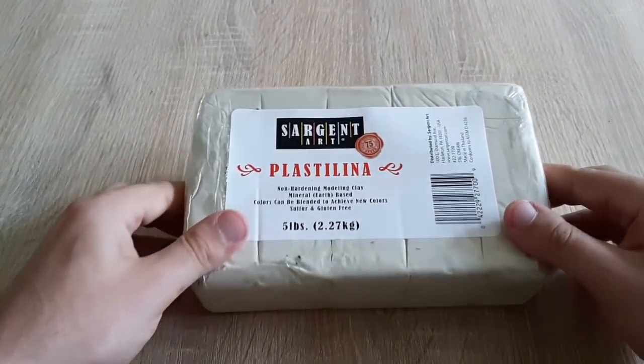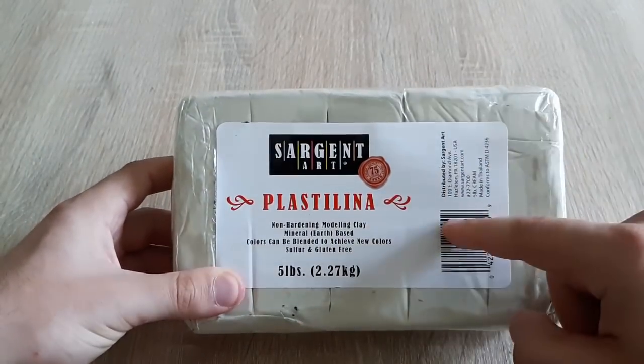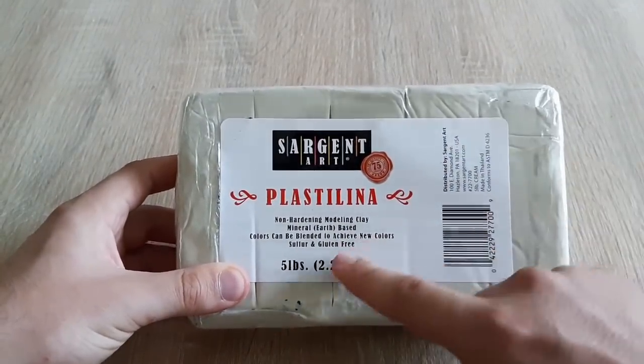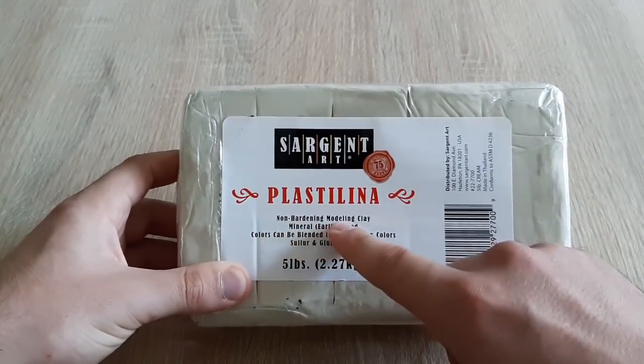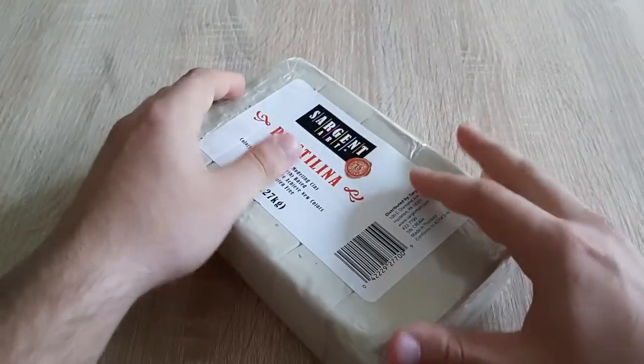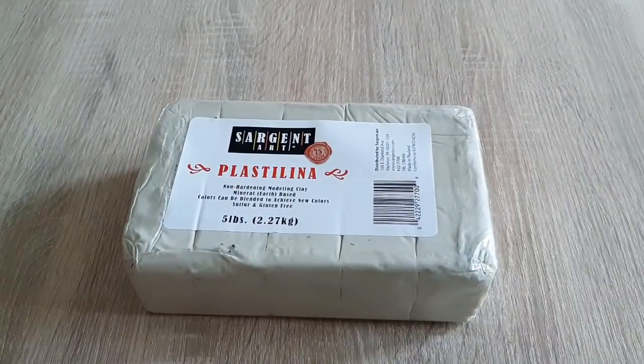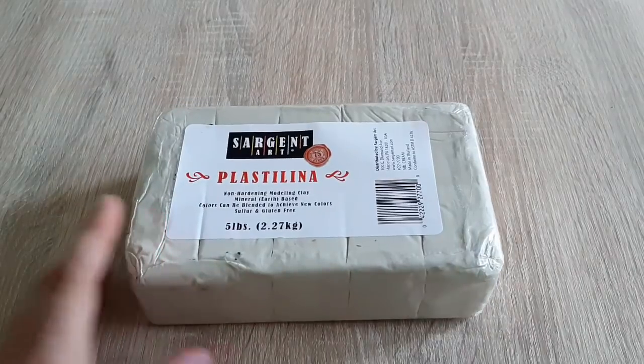In order to make the white castle we will need white clay. This is a two kilogram package I bought from Amazon. It is a modeling clay which was enough for me to finish this project, and I even had some leftovers. I will link the product in the description as well.